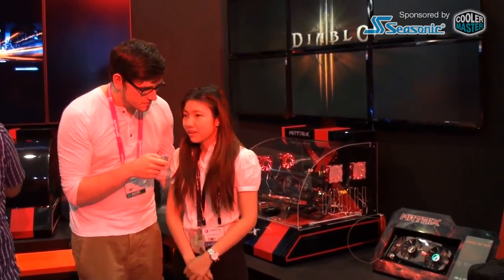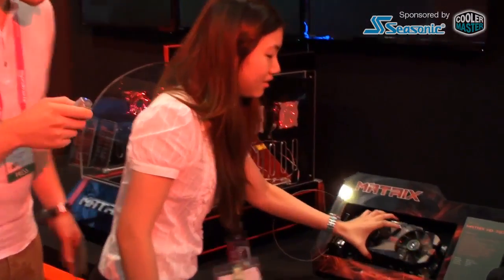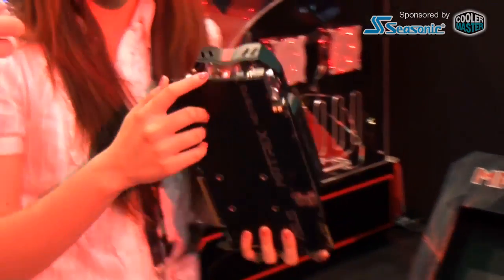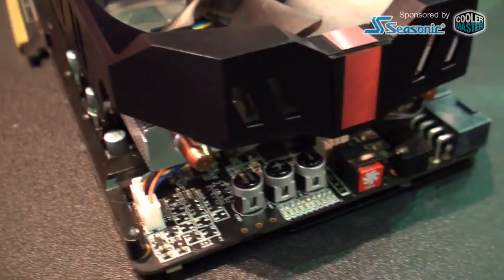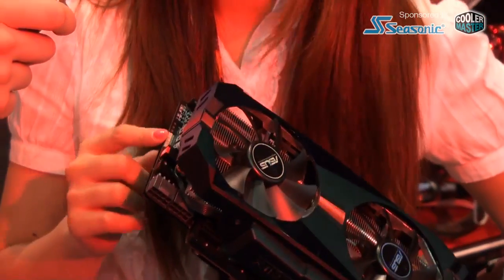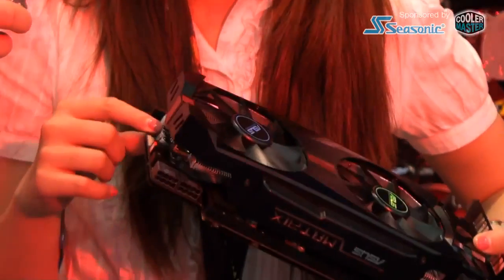Ning, can you tell us something about the card? What are the special features? You can tune the cards in a very easy way for stable overclocking performance. You can see there are some buttons here, and if you want to tune the voltage, you can simply click the button on the card. And besides, it has a safe mode.